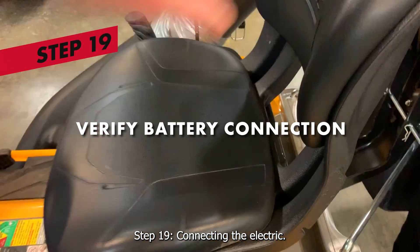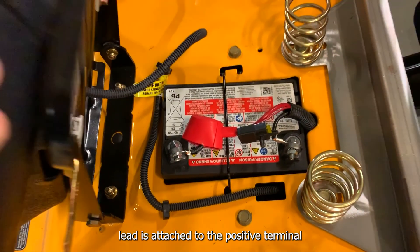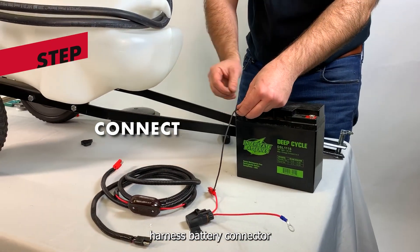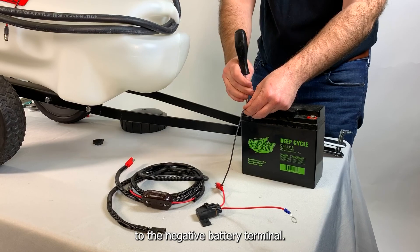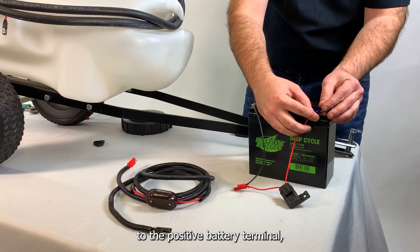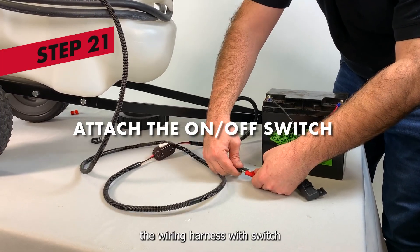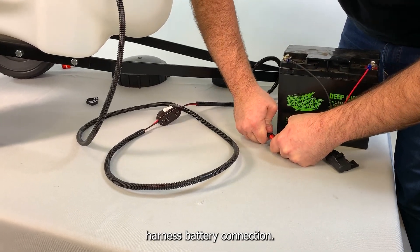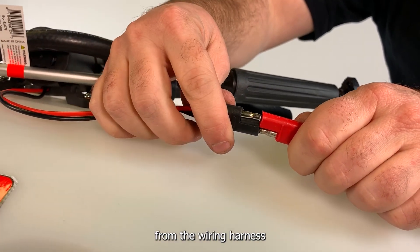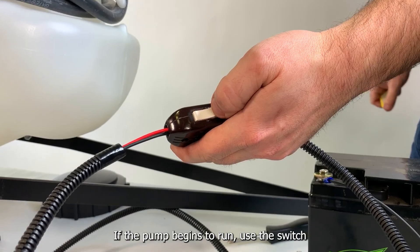Step 19: connecting the electric. Verify that the leads are properly attached, and the tractor's red lead is attached to the positive terminal, while the tractor's black lead is attached to the negative terminal. Step 20: attach the black lead of the wire harness battery connector to the negative battery terminal. Then attach the red lead of your wire battery harness to the positive battery terminal, securing them both in place using a Phillips head screwdriver. Step 21: attach the wiring harness with switch to the connector terminal end of the wire harness battery connection. Step 22: attach the other end of the remaining terminal lead connector from the wiring harness with switch to the terminal lead connector coming from the pump. If the pump begins to run, use the switch to turn the pump off.